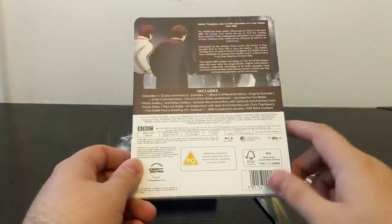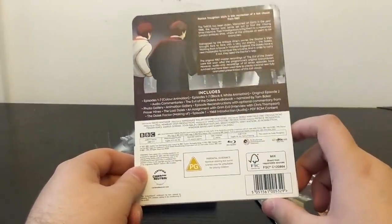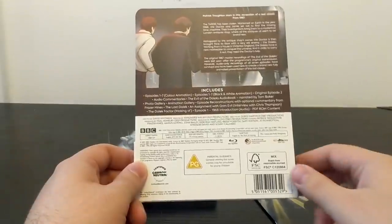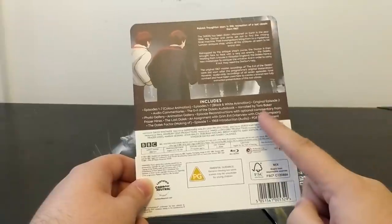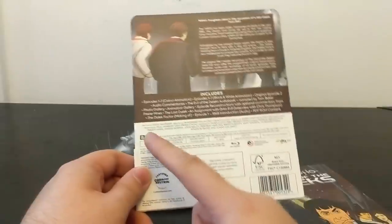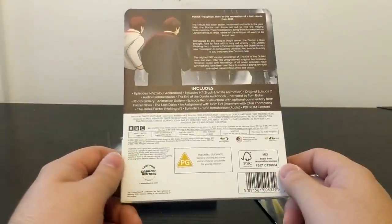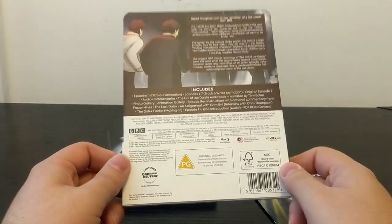We've got The Last Dalek, which is surviving film footage of the miniatures for the final battle in episode seven with the Daleks and the Dalek Emperor — previously on the Lost in Time DVD. There's also an unreleased interview with production designer Chris Thompson called An Assignment with Grim Evil, The Dalek Factor making-of documentary, episode one with a 1968 introduction audio, and PDF ROM content with camera scripts and original documentation from around the time of the story's broadcast.